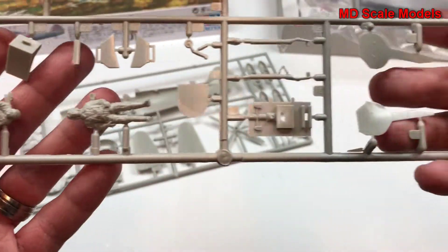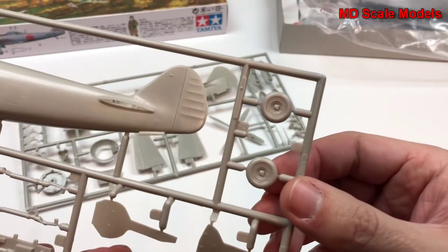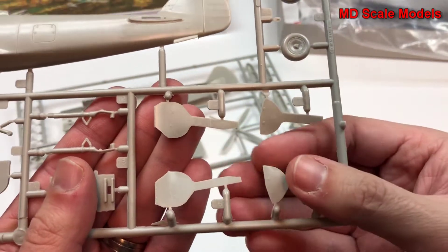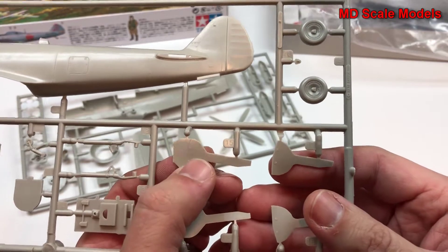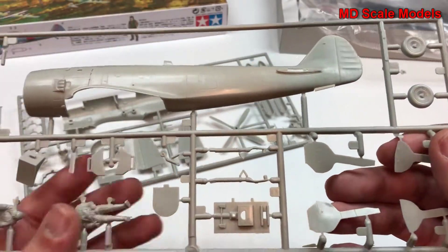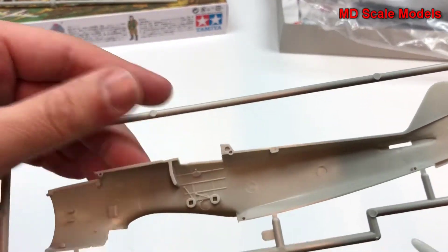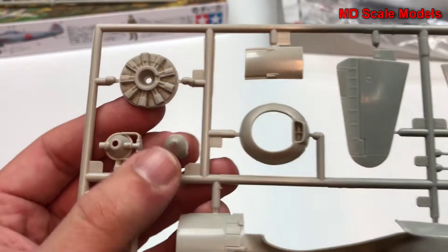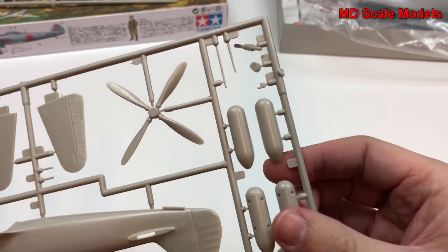Here are our pilot figures, landing gear, cockpit, wheel well covers, and wheels. The wheel well covers — if you want them up, they'll be like this. If you want them closed and not up, you'll use these ones. Here's our seat with some detail on the inside of the cockpit. We also have a radio, engine crankcase, spinner, cowling, stabilizers, propeller blades, and central fuel tanks.